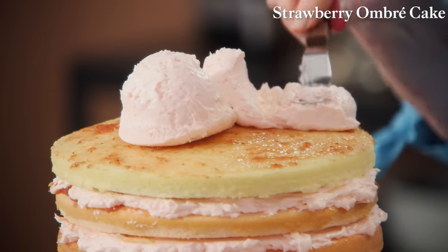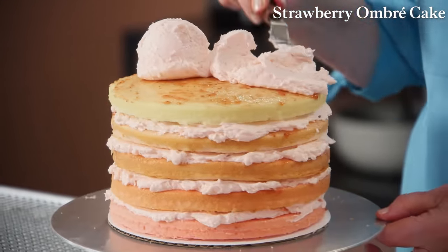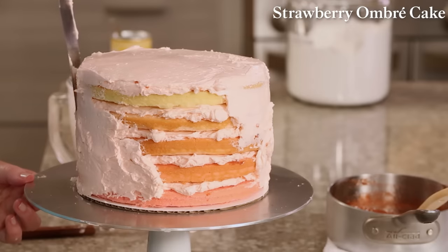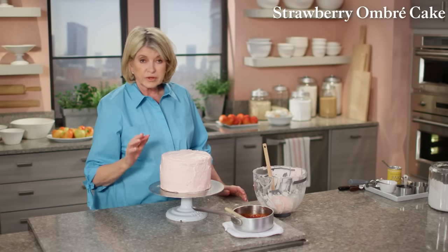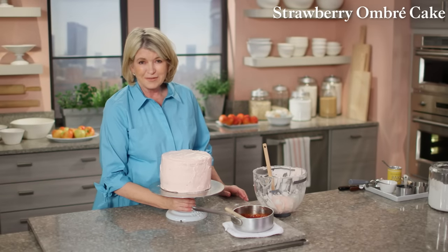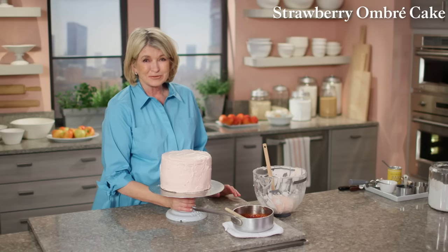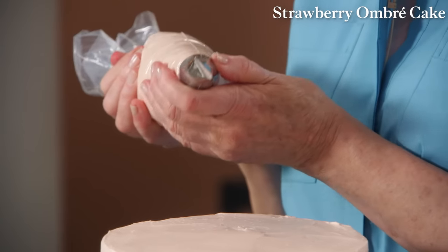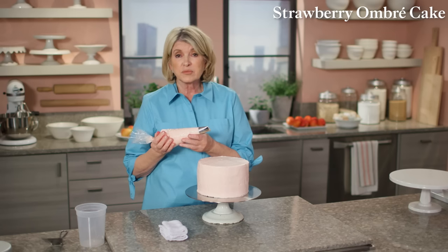Spread the buttercream and do a light coating of icing all over the cake. It will serve as what we call a crumb coat, covering all parts so there won't be any cake showing through. You could chill the cake at this point — it would be very good to refrigerate for 20 minutes. The pastry bag should be fitted with a large petal tip, number 127, wider at the bottom than at the top.